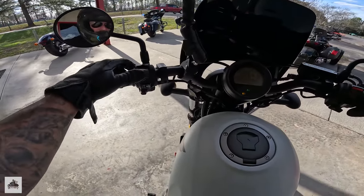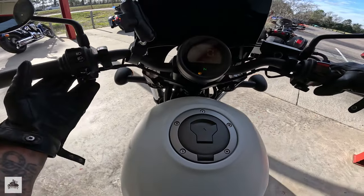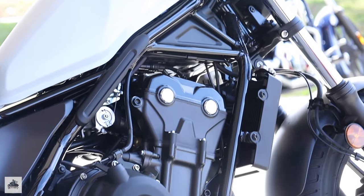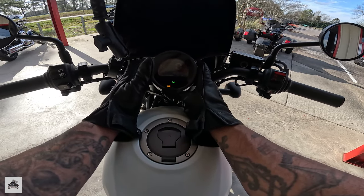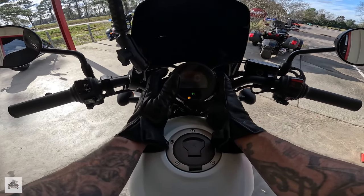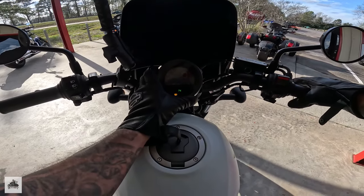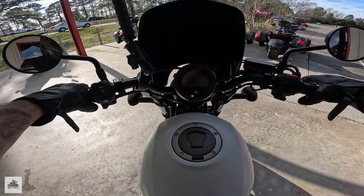High beam, low beam, horn — let's check it out. Just as you'd imagine, a little squeaky. We've got buttons on either side of the cluster, so we've got Trip A, Trip B, miles per gallon average one and two — current and total miles. We do have a digital speedometer; I'm surprised there's no tach at all. We do have a gear indicator.